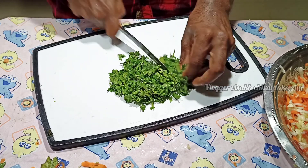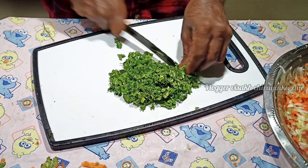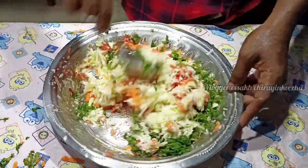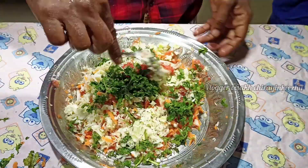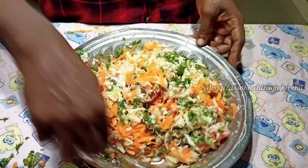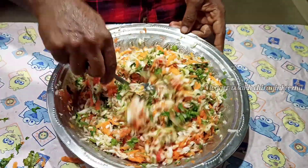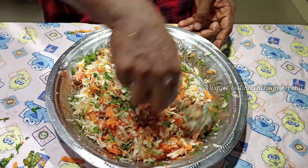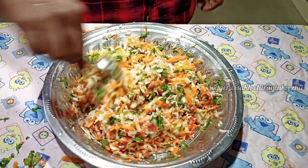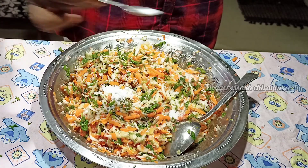We can mix the ingredients. Now we can mix all the vegetables and mix the ingredients in a little bit. I am going to mix it in a healthy way.